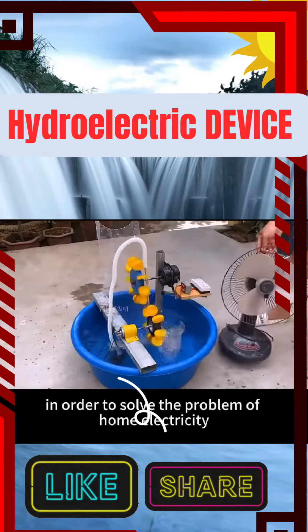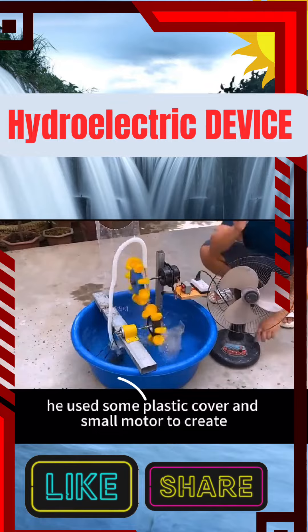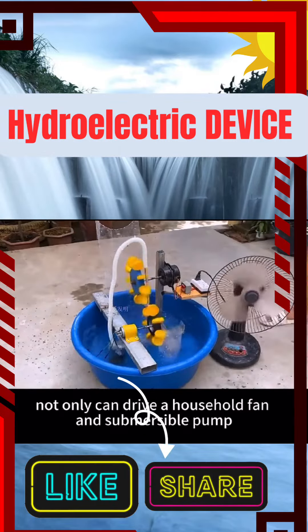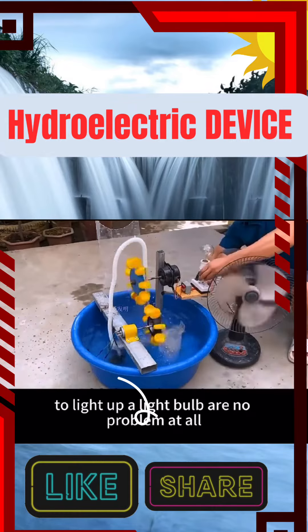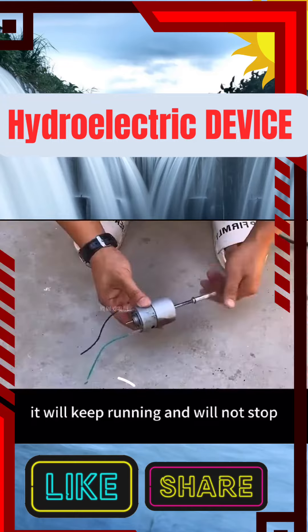This man is really a talent. In order to solve the problem of home electricity, he used some plastic covers and a small motor to create an infinite cycle of hydroelectric device. Not only can it drive a household fan and submersible pump, but lighting up a light bulb is no problem at all. As long as there is water in the dish, it will keep running and will not stop.